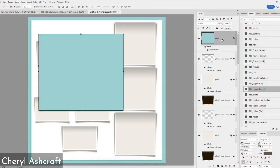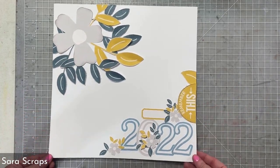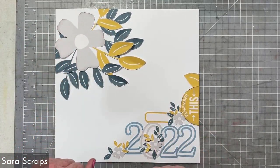Press shift and pull from the layers panel and then let it drop. Today, we are going to be showing you how to take your digital elements and turn them into some beautiful physical pages.